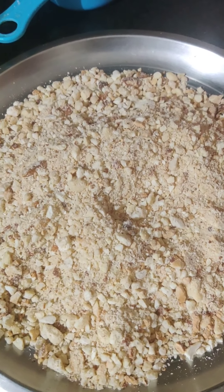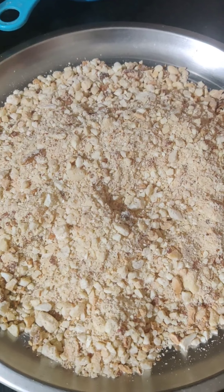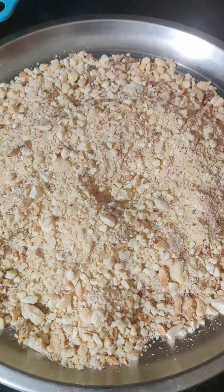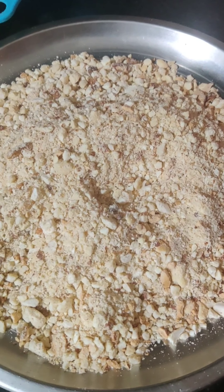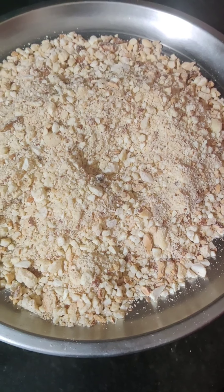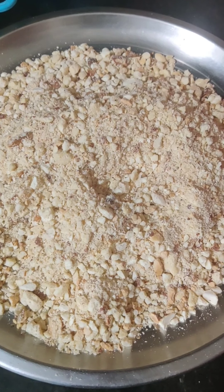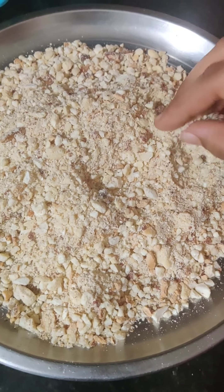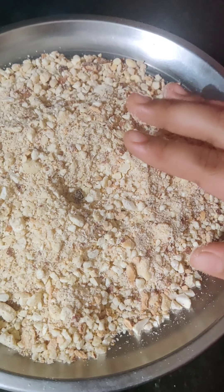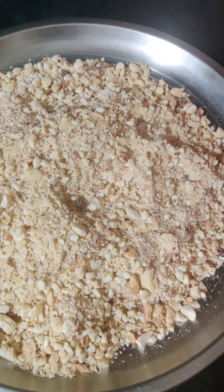Here I have taken 1½ cups of cashew nuts and ½ cup of almond or badam. I have already toasted them in the oven for 8 minutes. After they cooled down, I made them into a coarse powder. Do not make it into a paste, make it into a coarse powder.